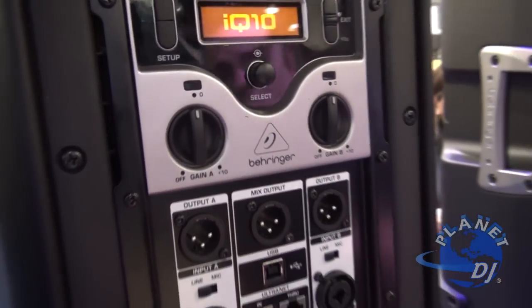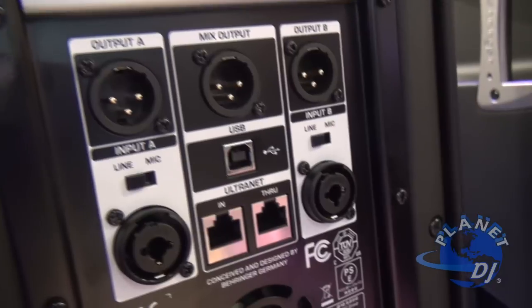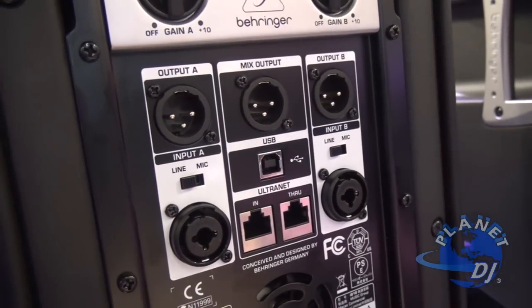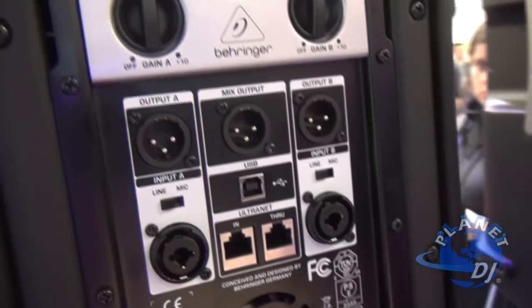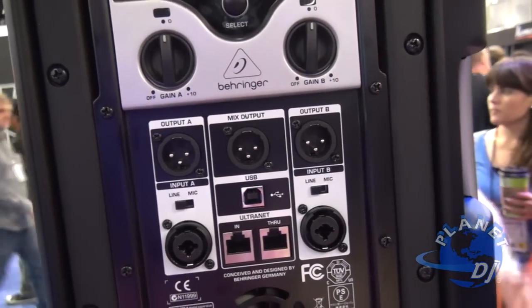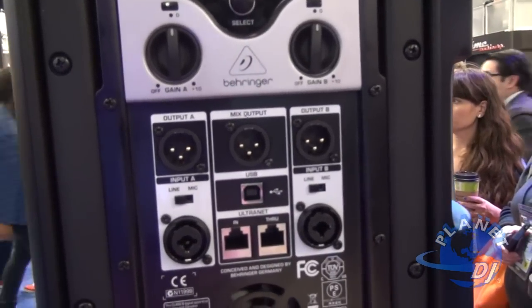The way you can set up and control most of that is via our USB-B port. We are developing a control software specifically for these, so if you go into any type of environment where you have used them either as a front of house speaker or a floor wedge or monitor, you can save that setting, plug it back in, and you are good to go.